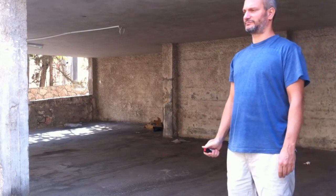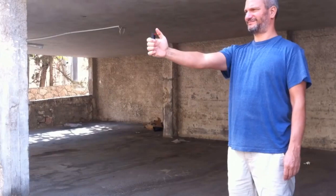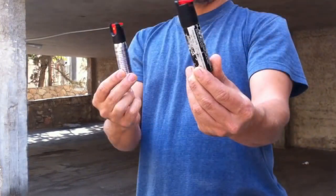Now I'm holding the Sabra Red in my right hand and pressing. You can instantly see that operating the Sabra Red is much easier, and the distance of the spray far exceeds the previous one. This is almost like one meter — the frame is a little bit off to the side, but it's roughly one meter.